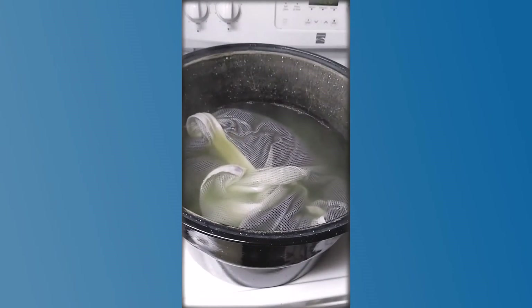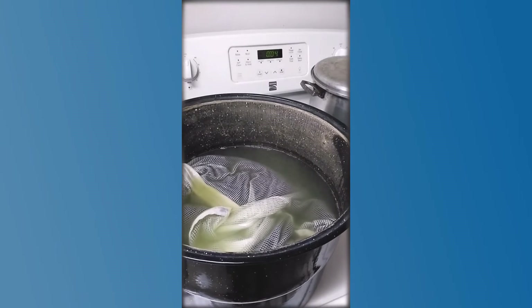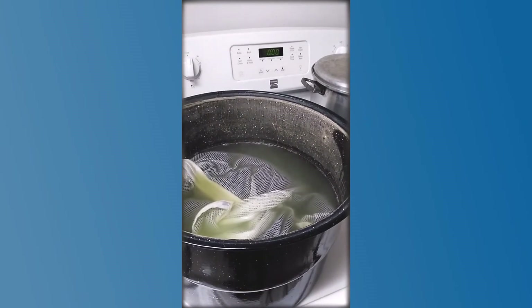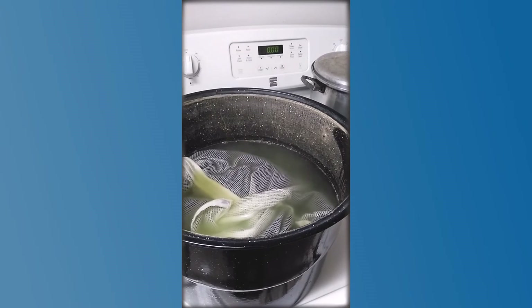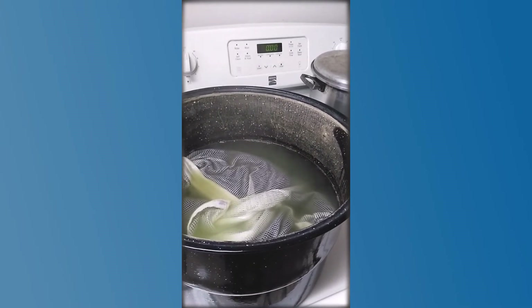Okay, it's been soaking for half an hour. You can see the water is still very hot and you can see the grease floating around in there. So now I'm going to take it out of the hot soapy water because we need to rinse it out.